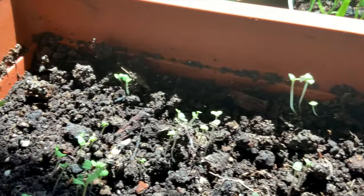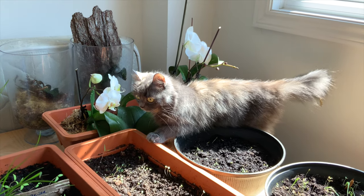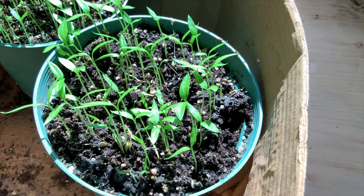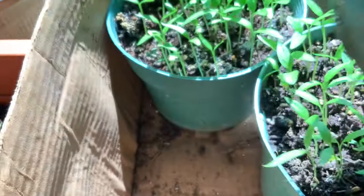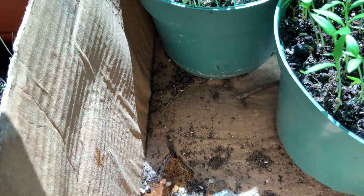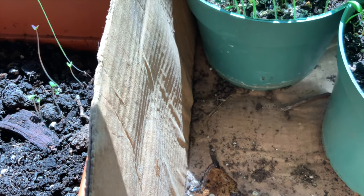Fungus gnats are typically harmless to healthy houseplants and humans, but they can damage newly sprouted seedlings, and sometimes their presence can indicate some other serious problem. In houseplants, the presence of Sciaridae may indicate overwatering. They may be feeding on roots that have been immersed in water for too long and are rotting, or the gnats may be attracted to fungus growing somewhere in the saturated pot soil.